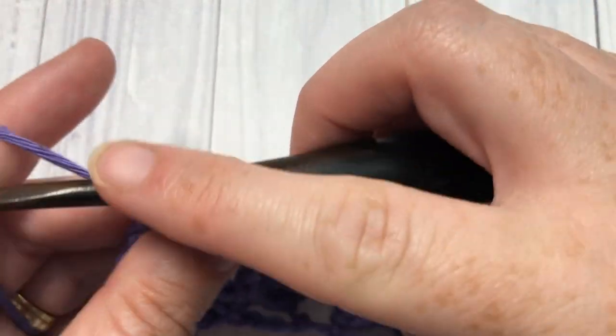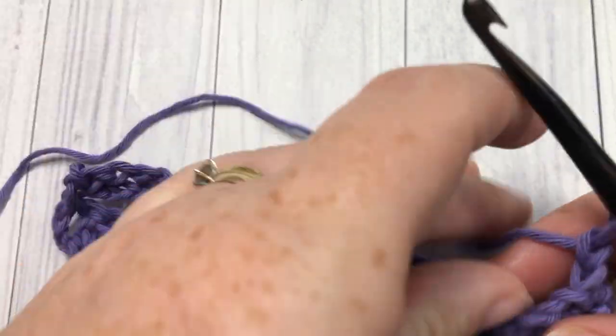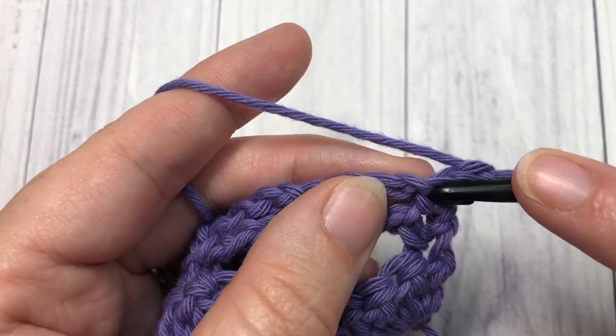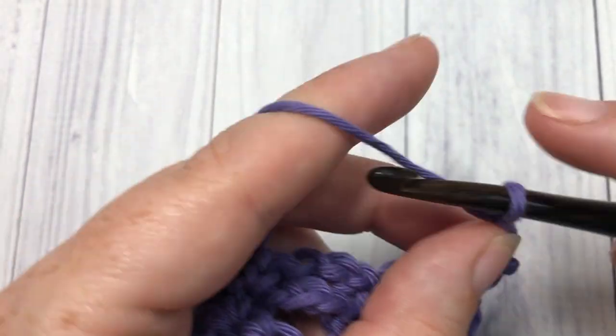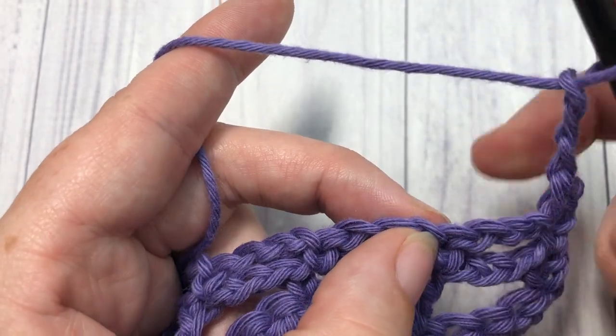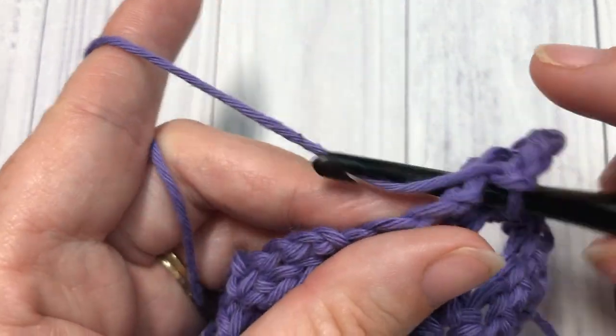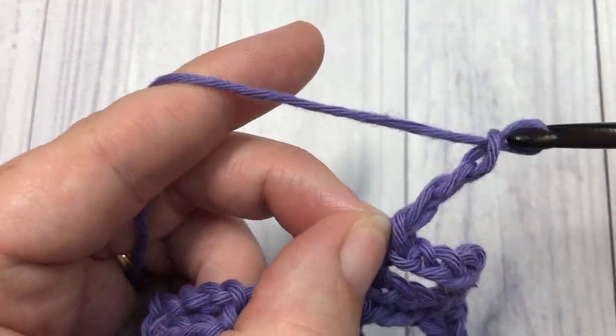For row four, chain one and turn your work. You're now going to single crochet into that first stitch, then chain three, skip the next chain three space, and single crochet into the next stitch. Repeat that all the way across.